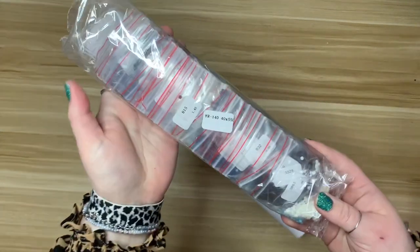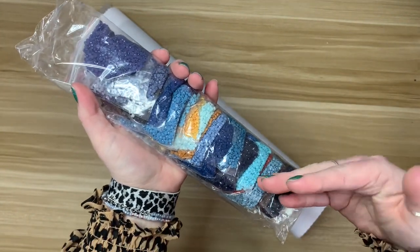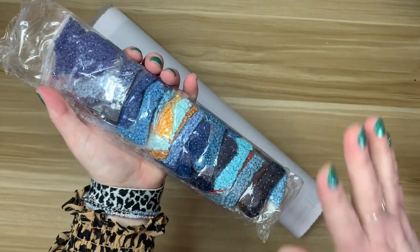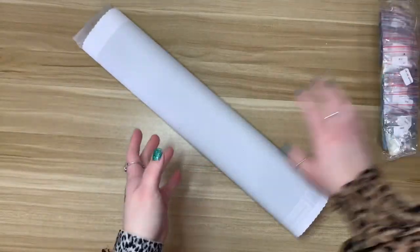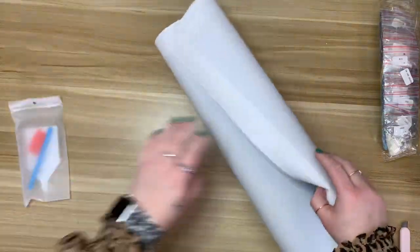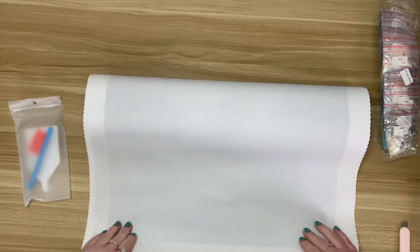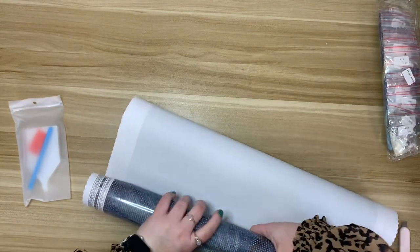I'm already seeing that these are pre-bagged, which is not personally my preferred way for drills to come, but it's fine. I know a lot of people out there enjoy pre-bagged drills and just diamond paint from that — I personally like to kit up into containers.